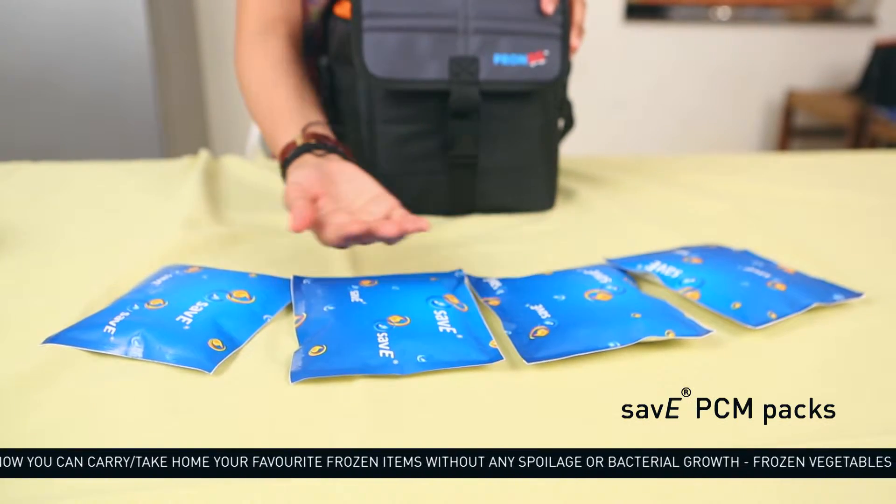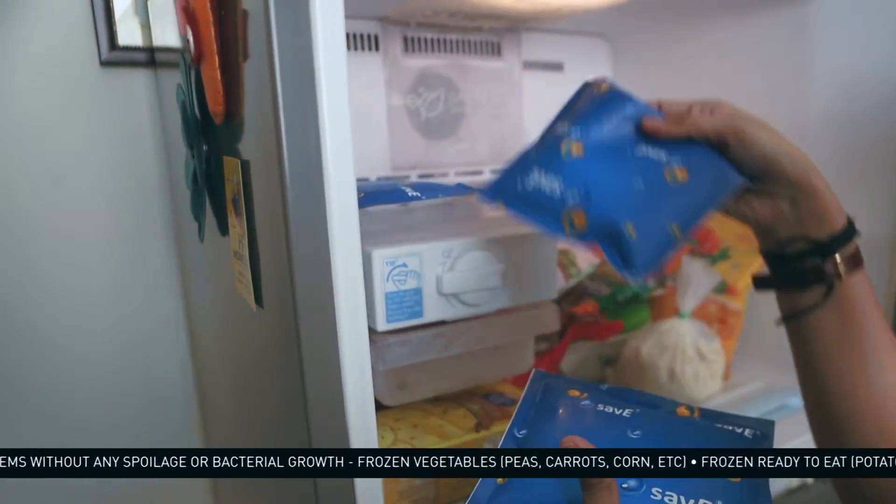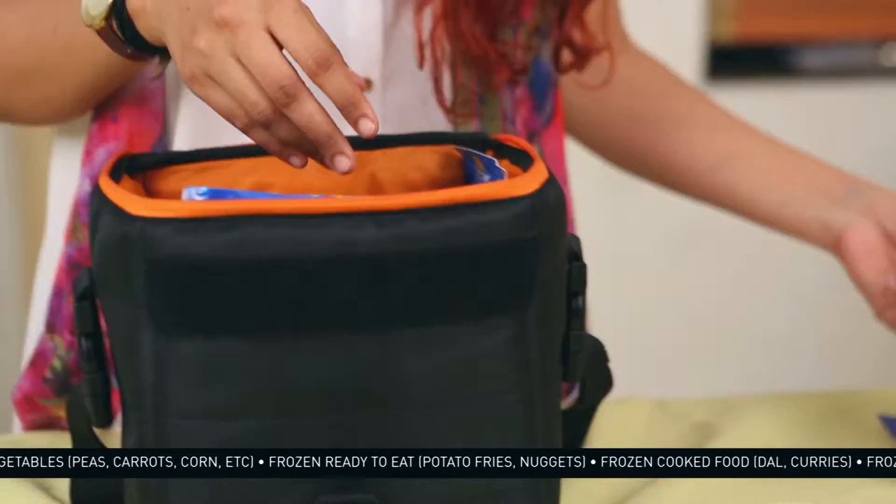These bags use phase change material technology, PCMs. Place these in the freezer in a flat position. Generally they take a minimum of 36 hours to freeze completely.